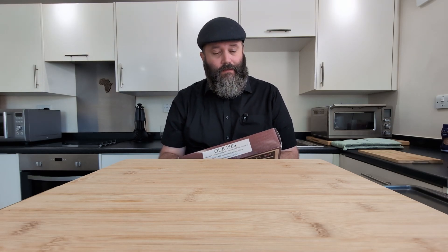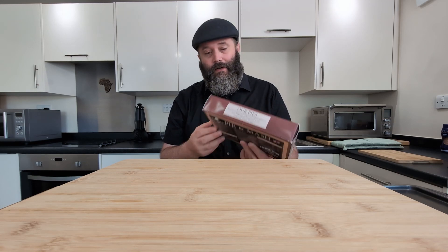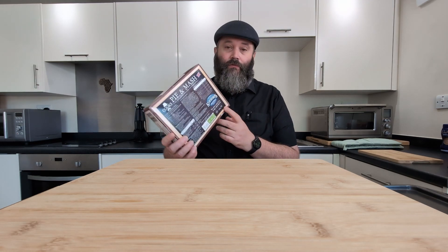So I picked this up in Sainsbury's. It was only two pounds — can you believe it? Two pounds. That is cheap, considering it's like the entire meal, 450 grams worth in the box.